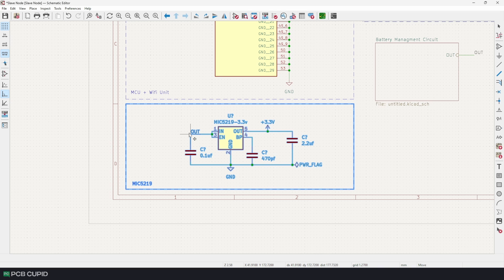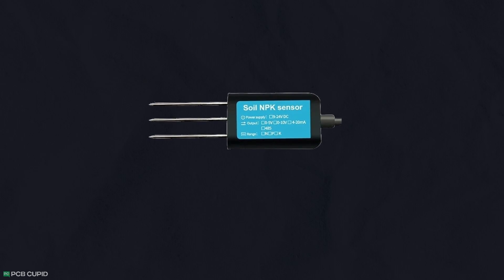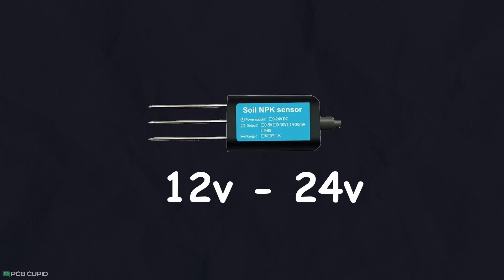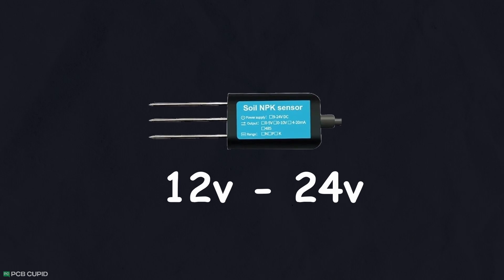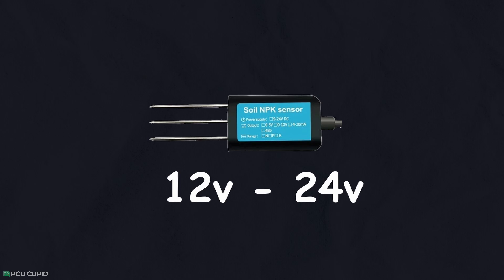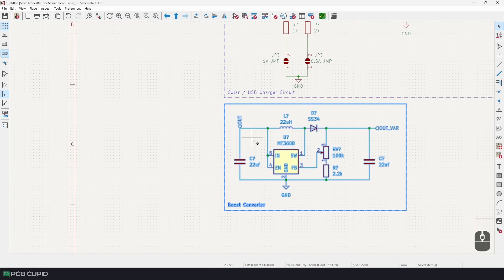Since we are planning to use industrial sensors, the voltage range on most sensors on the market is around 12 to 24 volts or sometimes even more. That's why we need a boost converter to step up the input or battery voltage to the required level. For this I'm going to use the MT3608 — similar reasons to why I chose the LM2596: I've used it in the past, it's inexpensive and easy to procure. I checked the datasheet and found a minimal circuit to integrate with our slave node.